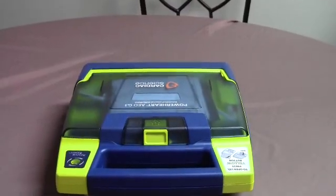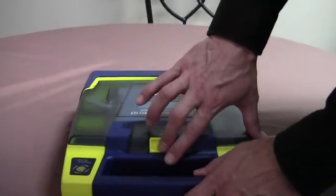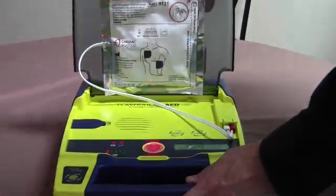It's real simple to change the pads. You just open the lid and unplug the old pads, but it's going to talk to you while you're doing that because it may think it's in a rescue.